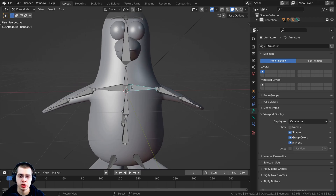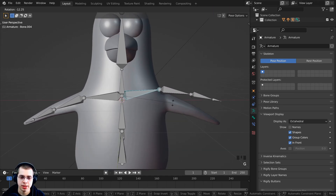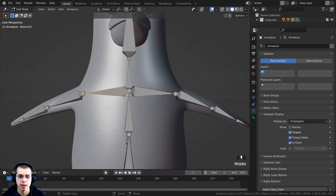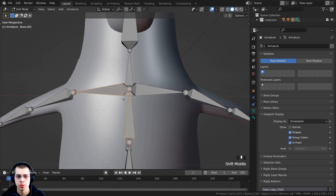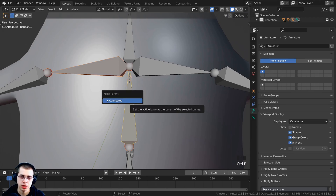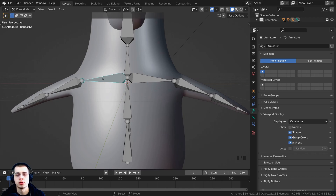There's a small problem: the shoulder bone can be pulled apart from the arm bone in Pose Mode. To fix this, press Tab to go into Edit Mode, select the arm bone first, then Shift-select the shoulder bone last. Press Ctrl+P and choose Make Parent - Connected. Now in Pose Mode, pressing G to grab will no longer pull them apart — they'll stay connected.